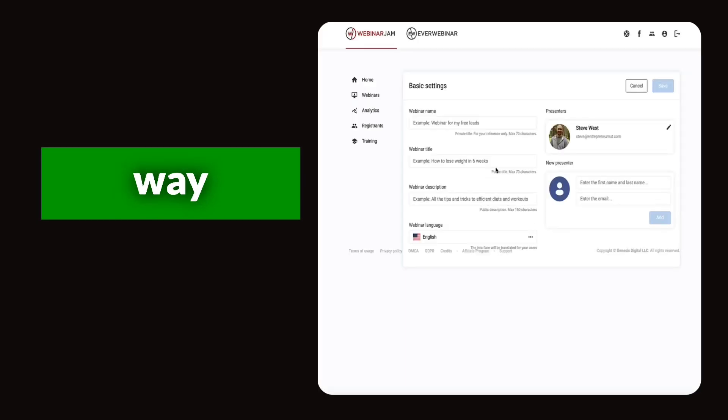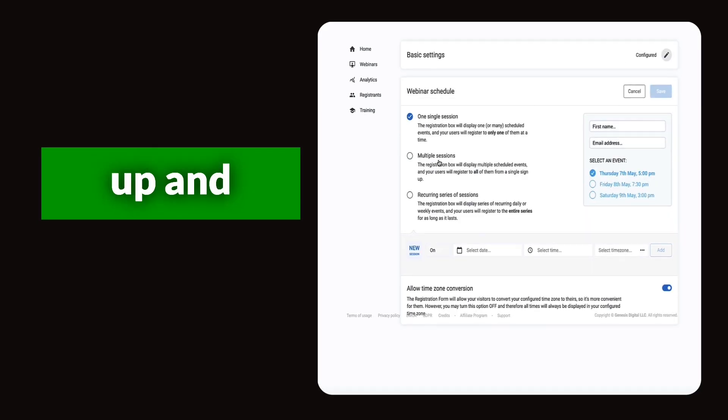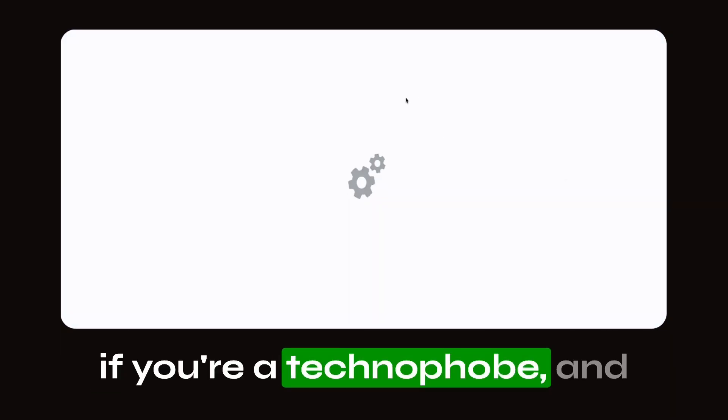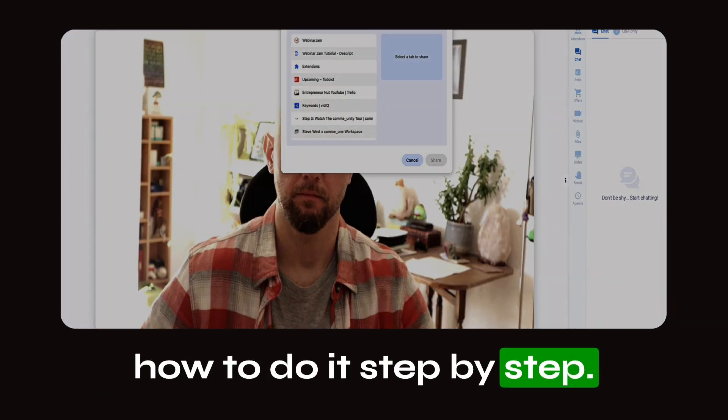In this video I'm going to show you the quick and easy way to get your first live webinar up and running in just a few minutes. This is super easy even if you're a technophobe and I'm going to show you exactly how to do it step by step.